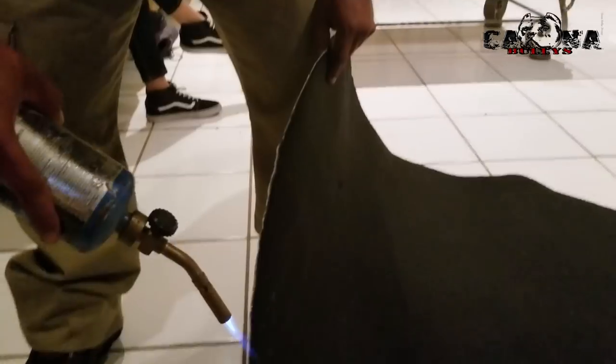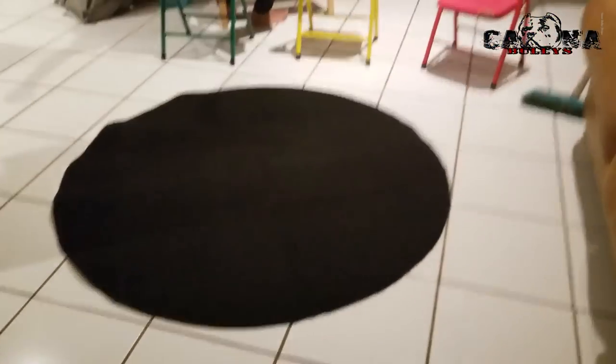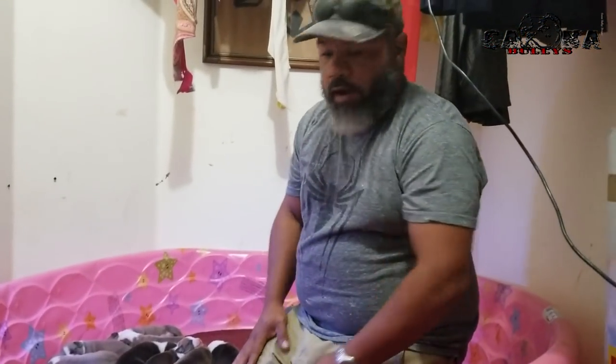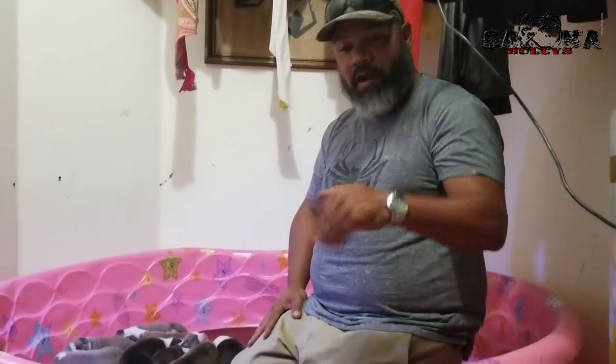And there you go — there's a cool working pad. I'm gonna go ahead and grab the puppies, put them inside the hamper, get this one out, and thoroughly clean it before I put the new carpet in. And while I'm doing that, I'm gonna go ahead and show you guys the puppy dogs.